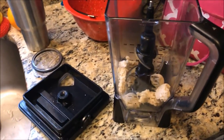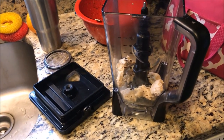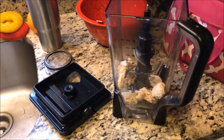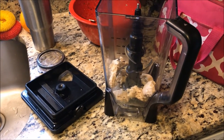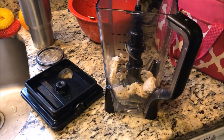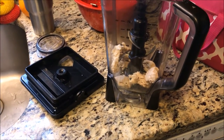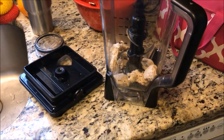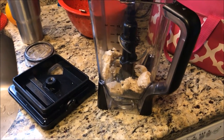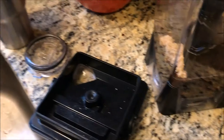Today we are making a protein coffee. I have about a scoop and a half of protein — I actually made it into a cookie. You can watch other videos on how I made those cookies. I just used one to use it up, so it's about a scoop and a half worth of protein. I broke up the cookie and I'll be putting it in the coffee and blending it.